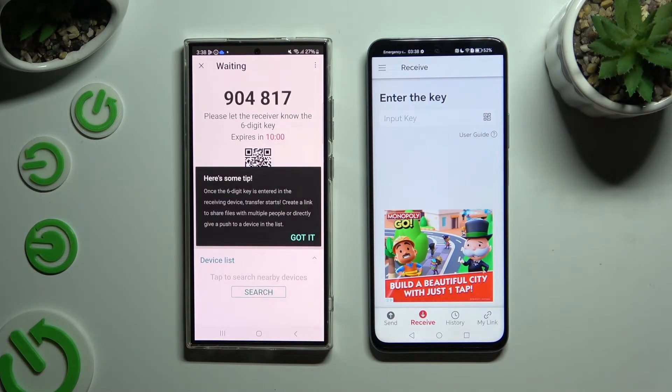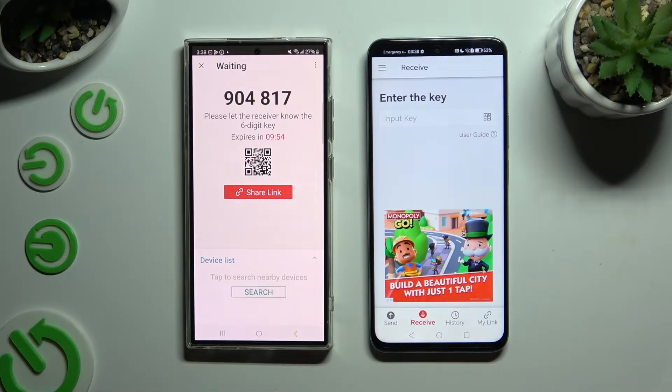Choose Got It in the tips popup. Now it's time to decide which connection method will be better for you.